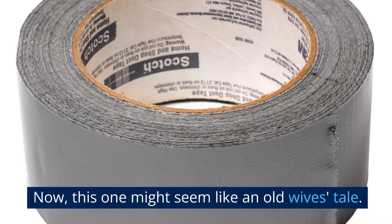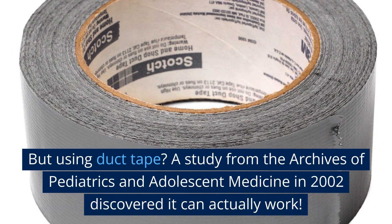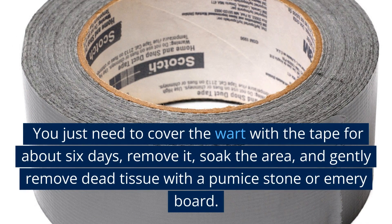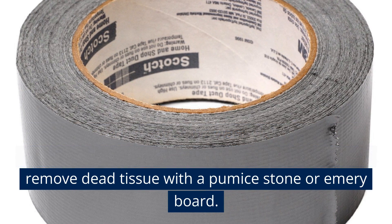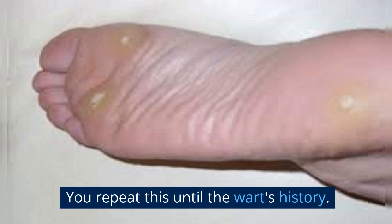This one might seem like an old wife's tale, but using duct tape? A study from the Archives of Pediatrics and Adolescent Medicine in 2002 discovered it can actually work. You just need to cover the wart with the tape for about 6 days, remove it, soak the area, and gently remove dead tissue with a pumice stone or emery board. Repeat this until the wart's history.